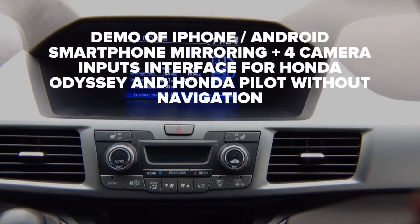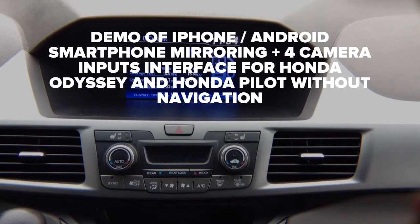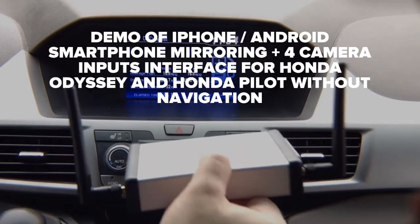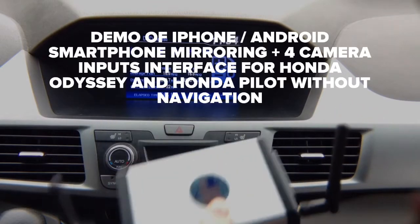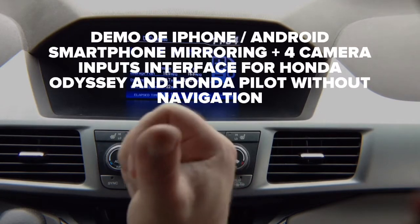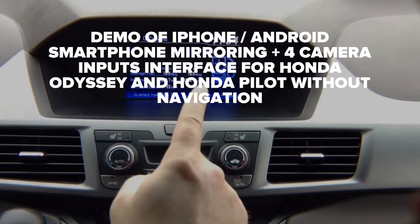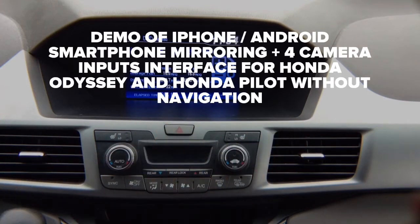This video is for Honda Pilot and Honda Odyssey. In this video we're going to show you how to add Apple CarPlay with four cameras, or smartphone mirroring for iPhone or Android. All our products are 100% made in the USA and 100% automotive grade. We will show you how to add rear camera if the vehicle is not equipped, front camera, right camera, and left camera.